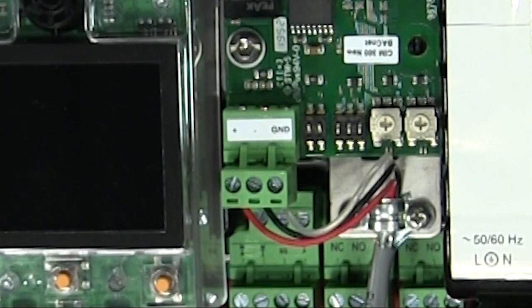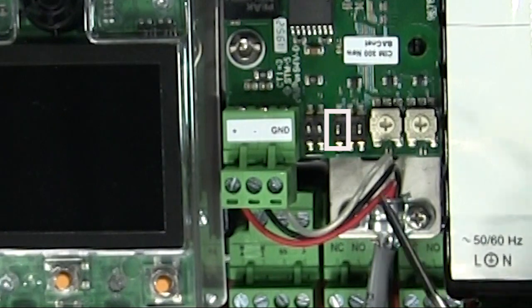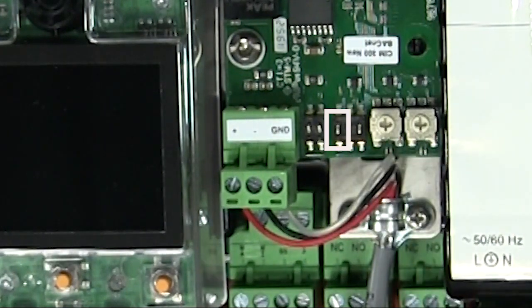Step four: select the device object instance number — see section 3.4. You can see the specific function profile in Figure 6. By default, the CIM300 uses a predefined device object instance number starting with 227, and the last three numbers are the BACnet MAC address. This gives us an instance number range from 227000 to 227127. If you want to use the complete device object instance number range, set switch 3 to on and then set the new device object instance number via the BACnet object in the software. For this installation, we're just going to leave it set to off.